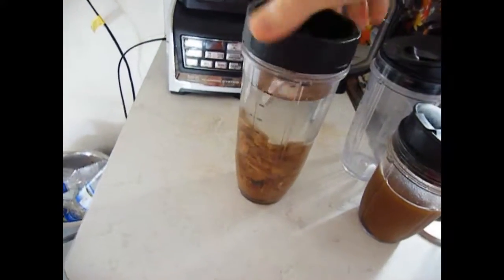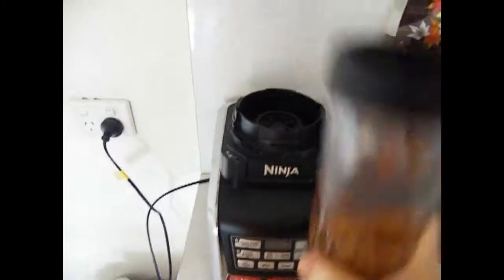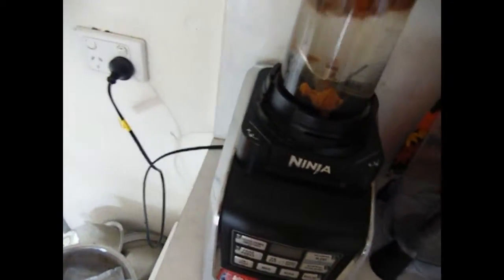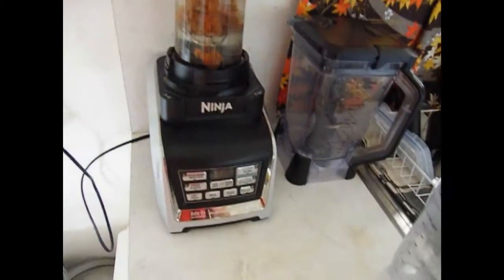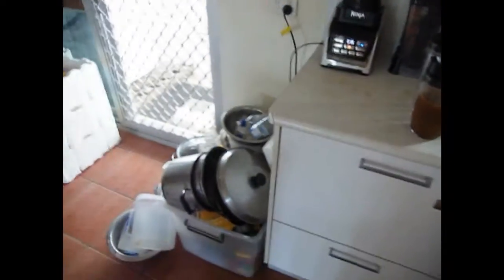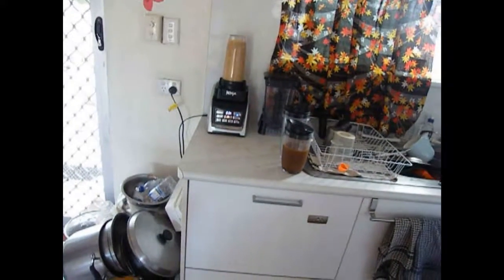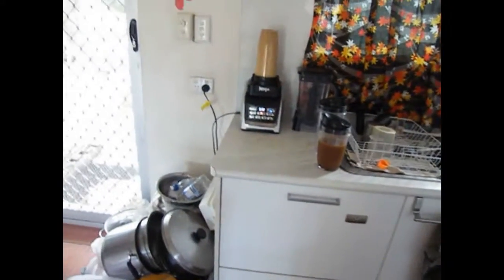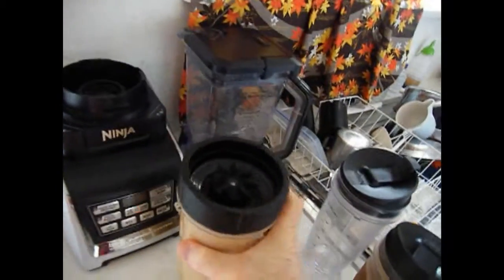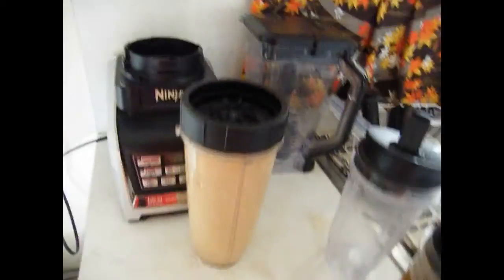Just dump your stuff in the cup, do that up, lock it into the blender and make a shitload of noise with it. Unlock it, take it out, take that lid off, put one of these lids on, and drink straight out of the cup.